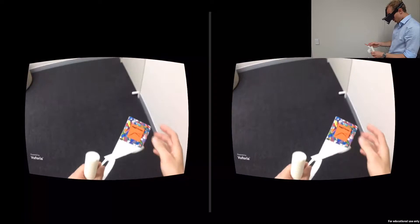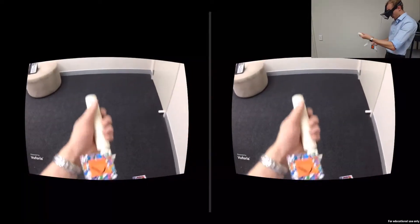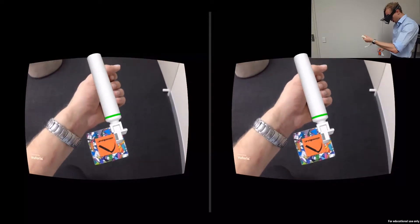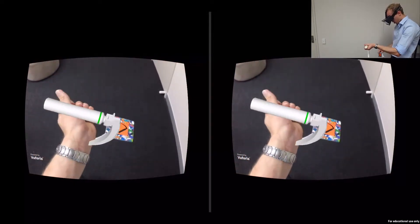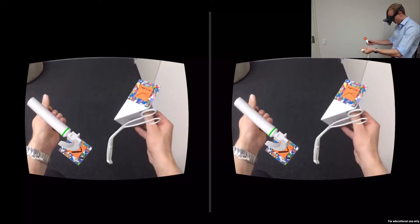This is an augmented reality simulation which uses augmented reality markers to track where particular objects are in the real world using the camera on your head mounted device. Both your laryngoscope and forceps have an AR marker attached to them.